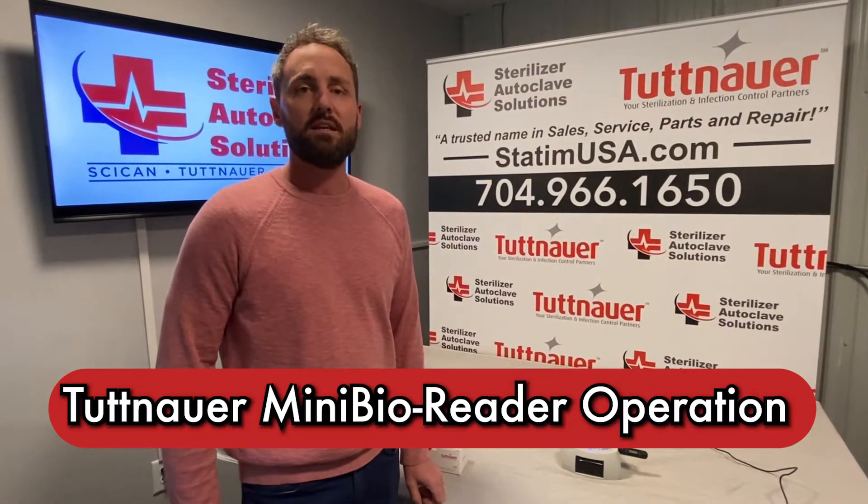Hey everybody, this is Dave with Sterilizer Autoclave Solutions. In this video we're going to show you how to use the two hour mini bio reader.